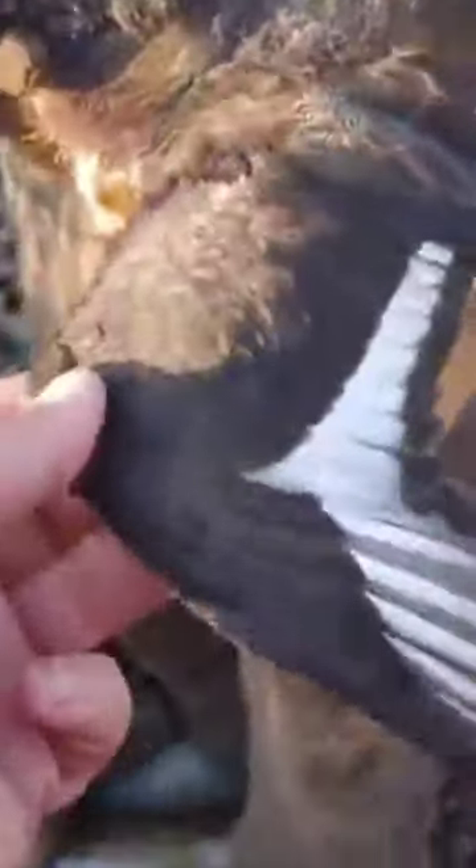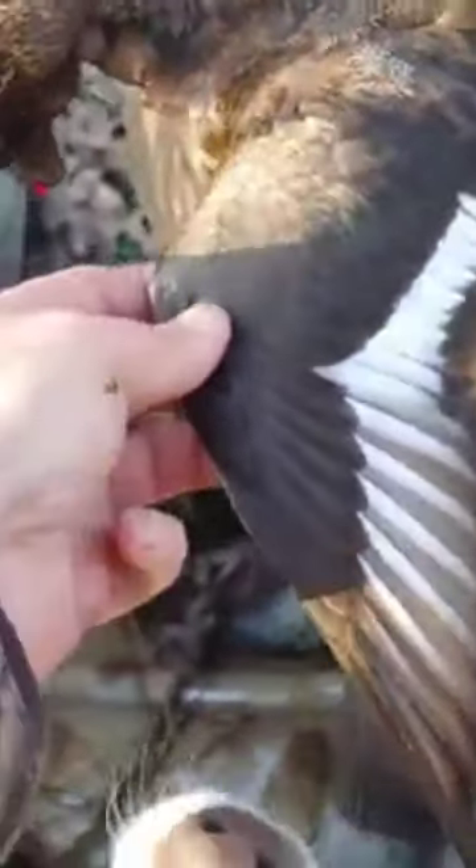Come on! There it is, a hen bluebill. Now we're going to check to see if it's a lesser or greater. And that is a greater bluebill.